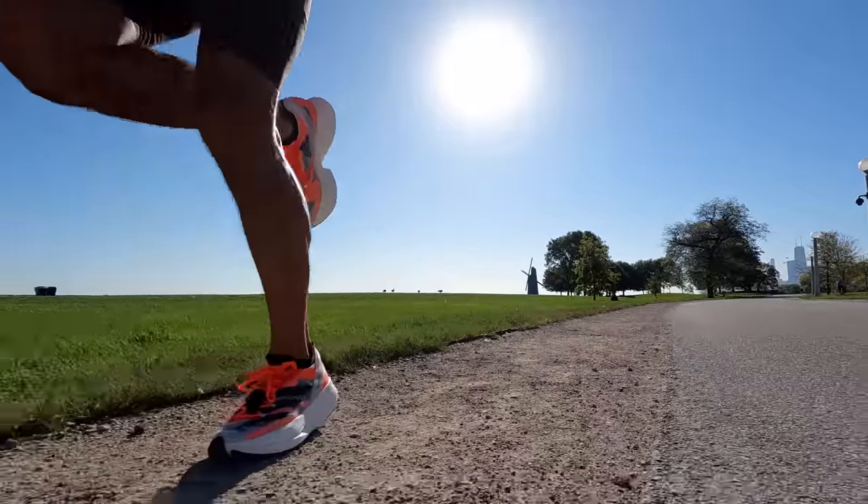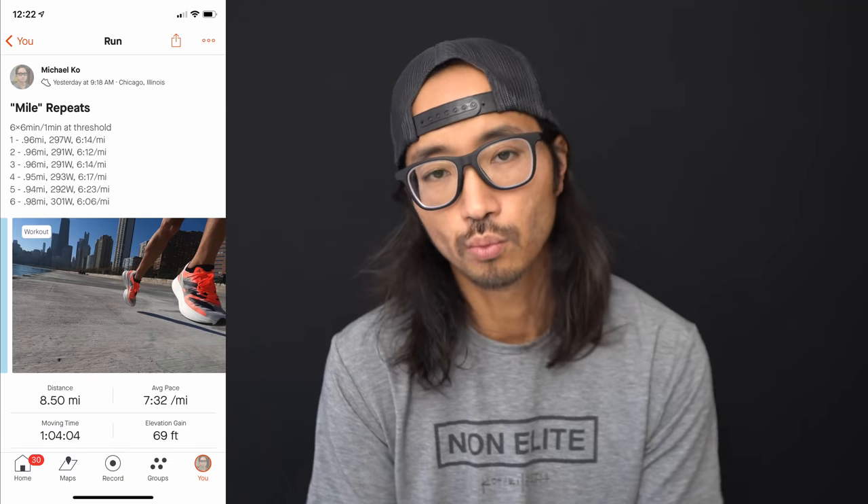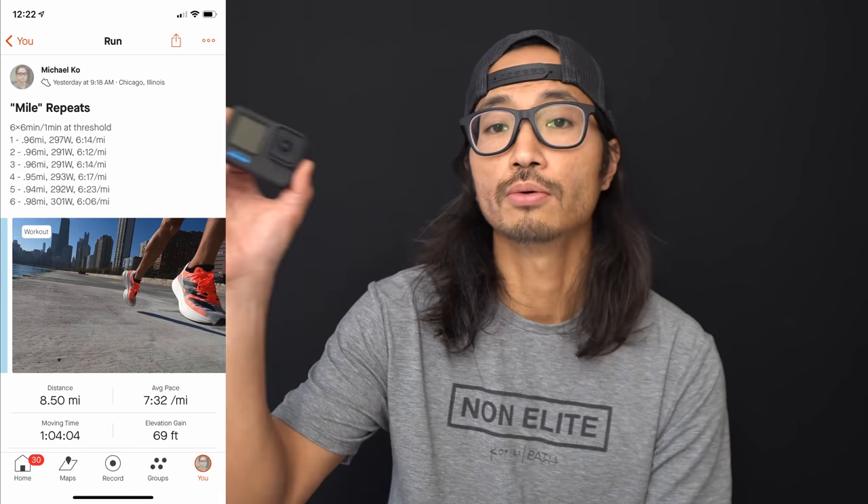8.50 miles, seven minutes, 32 seconds per mile, 160 beats per minute on average today — going for a threshold workout, six times six minutes on and one minute off, and taking the GoPro Hero 10 with me for the run.